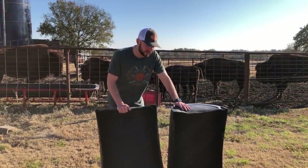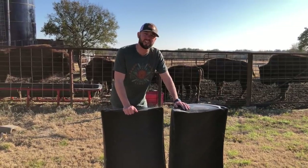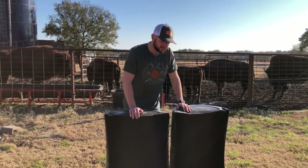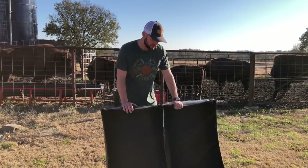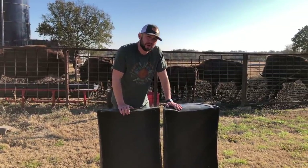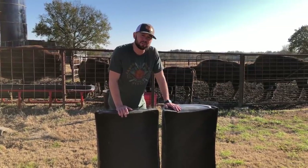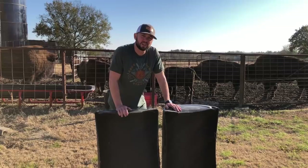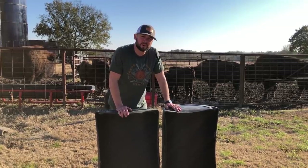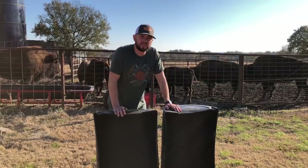Hey guys, what we're going to do today is we are going to build a feed trough. I've already split this barrel in half — I cut it with a sawzall — and now I'm going to use some wood frames. I got some treated 2x4s and a 4x4 post that I'm going to use to build a feed trough so we can have more room for our bison herd to eat as we feed them every day.